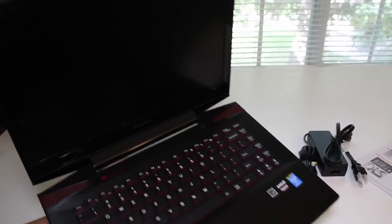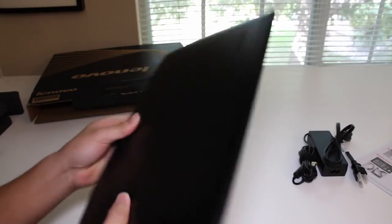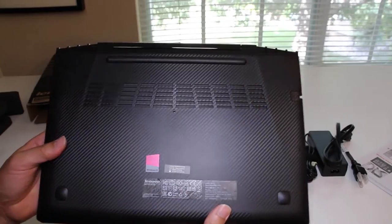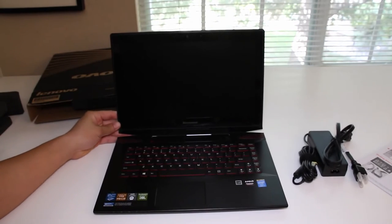This is just a quick unboxing on the all-new Lenovo Y40. For the next five to seven days, I'll be testing out this laptop and I'll have my full review on it soon. Let me know in the comments down below what you think of the all-new Lenovo Y40 — do you plan on getting it, or do you think it's a big downgrade from the Y410P? Thanks so much for watching this video and I'll see you in the next one. Peace.